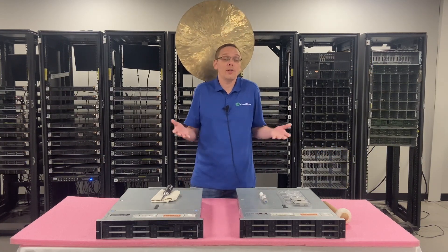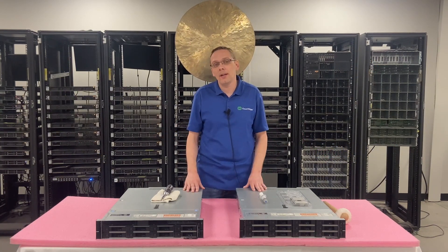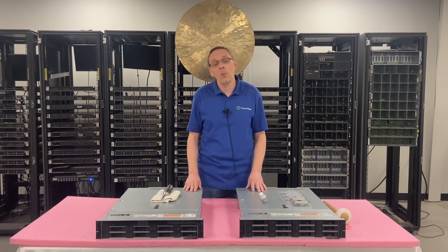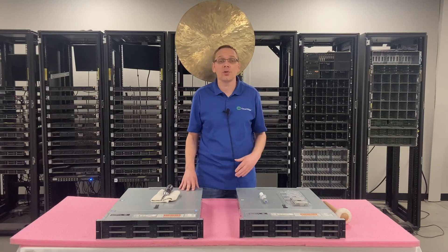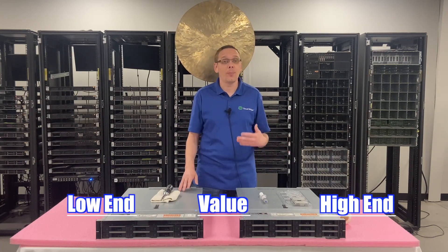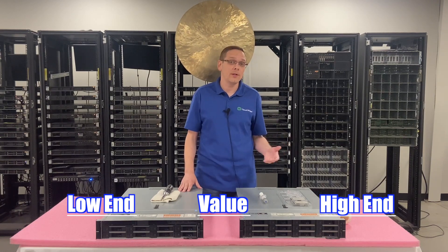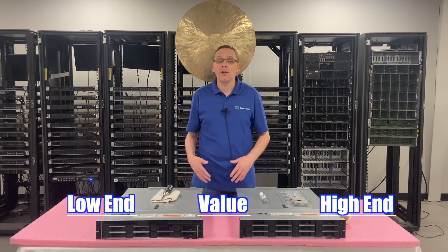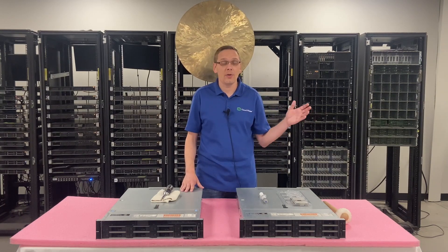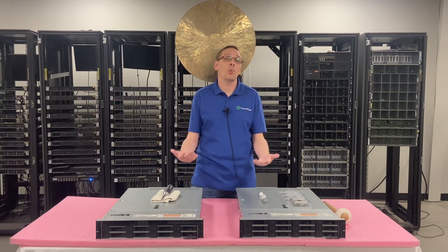People ask us all the time: what CPUs do you recommend? It really depends on what your application is, what you're looking to do, and what your budget is. We've broken it down into three categories: low end, value, and high end CPUs. Depending on what you're looking for, hopefully one of these will fit your needs. When you go to our website to configure your server, there are a ton of different options, but these are some of the ones we do recommend.